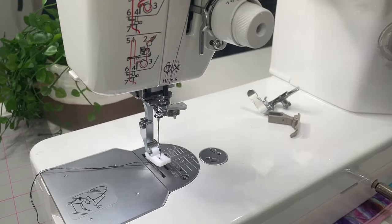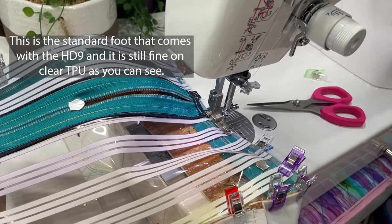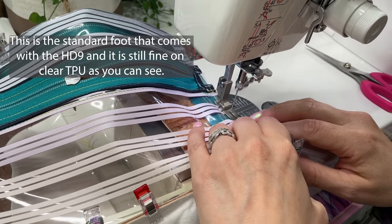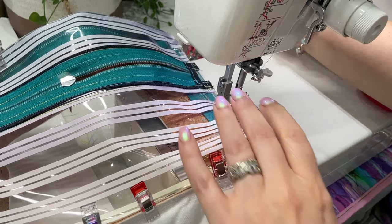It doesn't come with a walking foot as standard and I was a bit confused about which one to get, so that's still on my list. Instead I got a Teflon foot, which is on the machine right now, and it's super useful for cork, vinyl, and faux leathers. For thicker seams you can use a hump jumper, but a walking foot might be better — especially for quilting or finer fabrics.